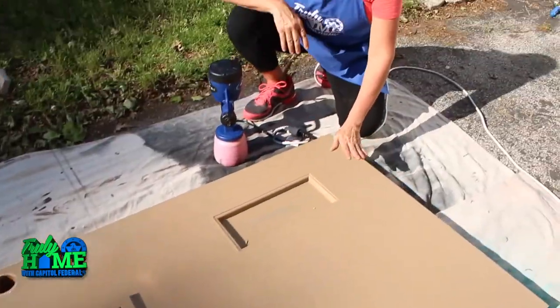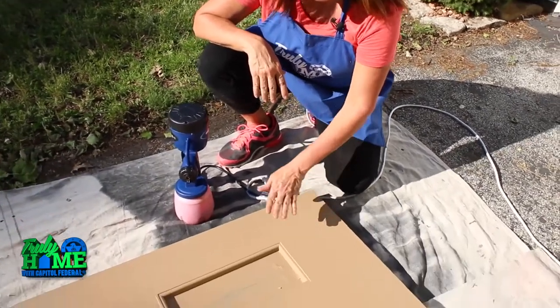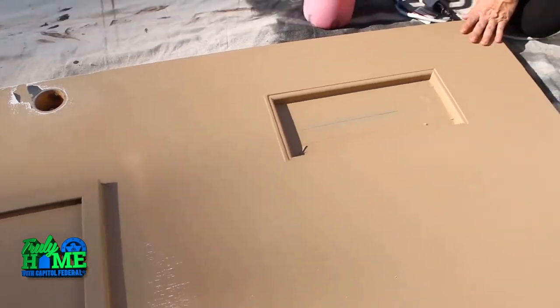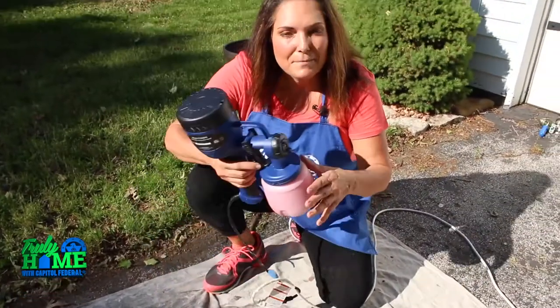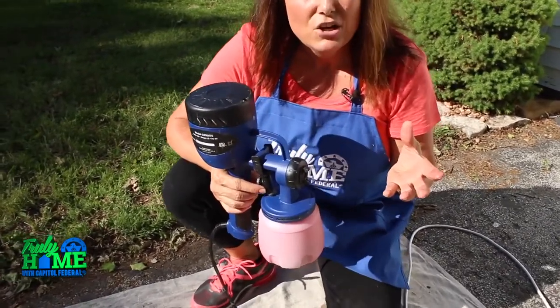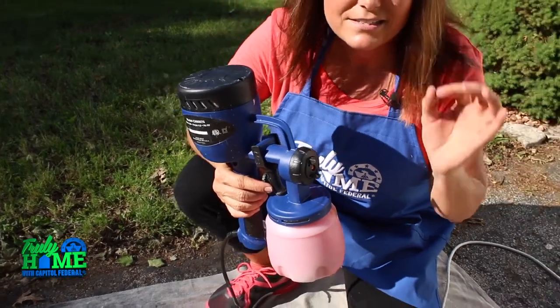We finished priming the door and let it dry completely. Then I took a 220 sanding block and just lightly sanded over the surface to make sure it was nice and smooth. Now I'm ready to apply my paint. I'm using a paint sprayer — you can find these so inexpensively, so go ahead and invest in one. It makes the process so quick and so easy.